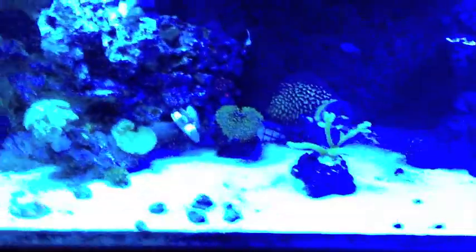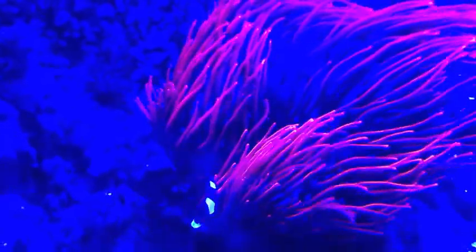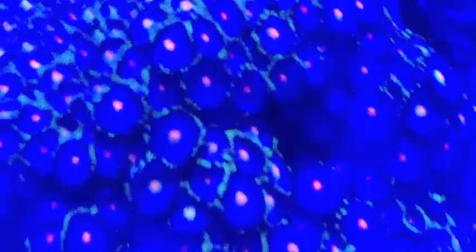Right now my lights are just coming on, so I've got the actinics on only, so everything's kind of washed out from the blue. You can kind of see the anemone, but everything's really washed out by the blue. Everything's got some pretty awesome color though.